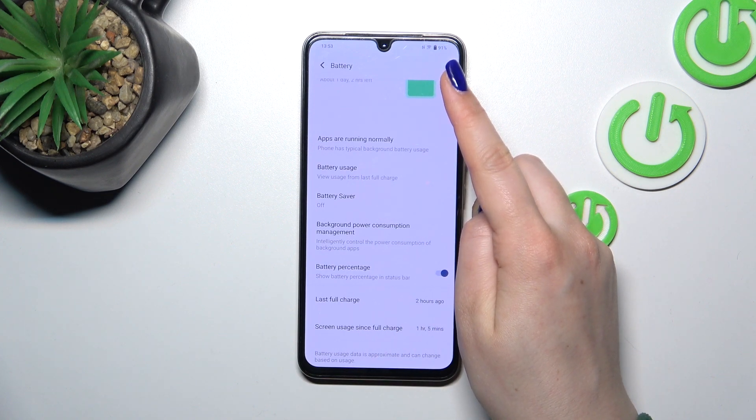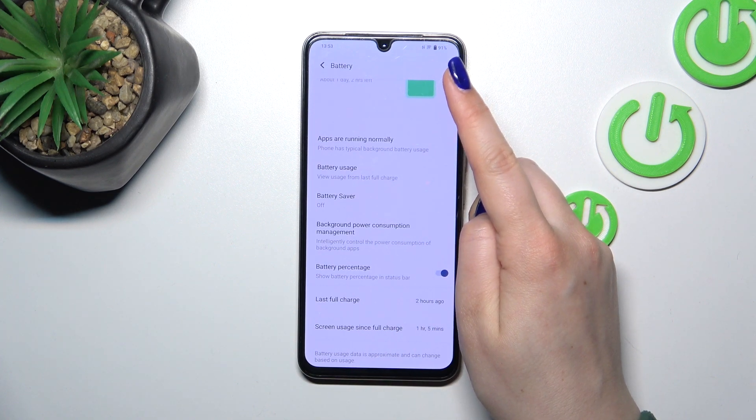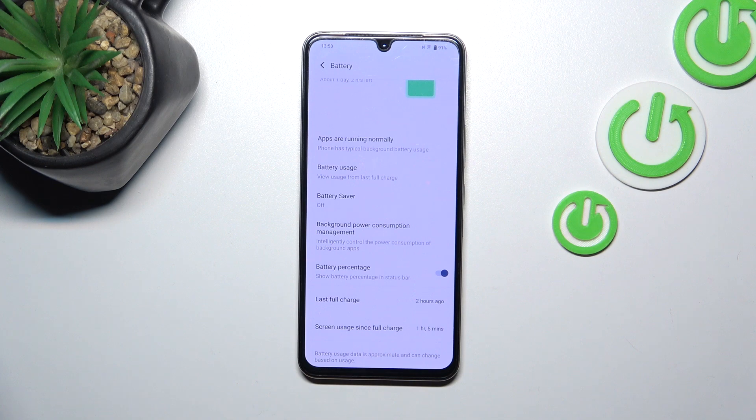As you can see, the percentage will be immediately displayed next to the battery icon. Unfortunately in this device we do not have any other opportunities to show the battery percentage — for example, inside the battery icon. But I think this option is still really good; at least the percentage is really visible.